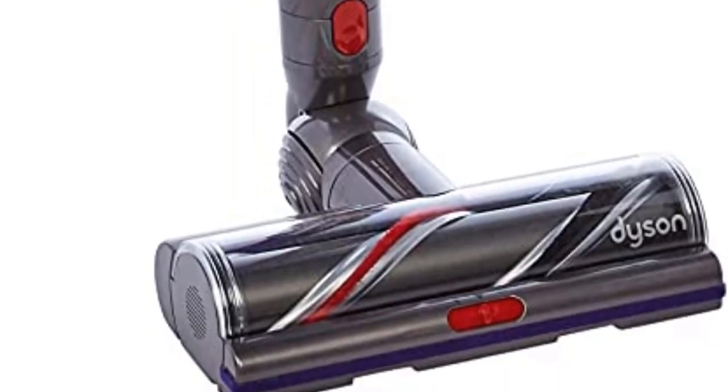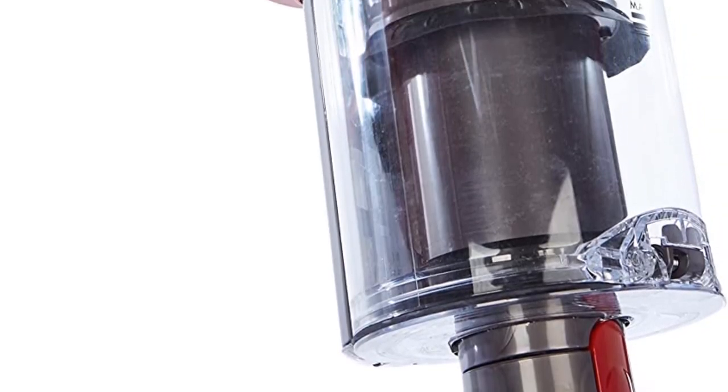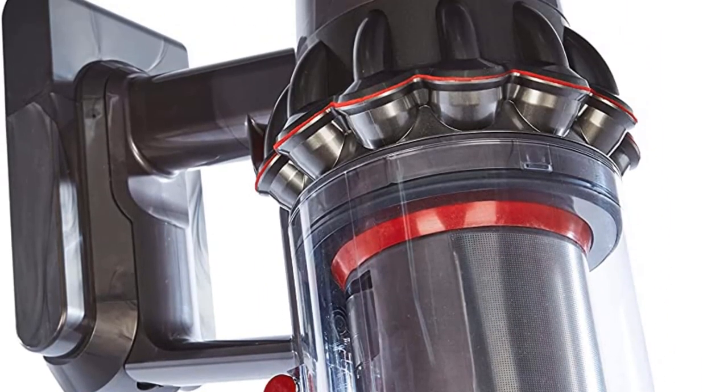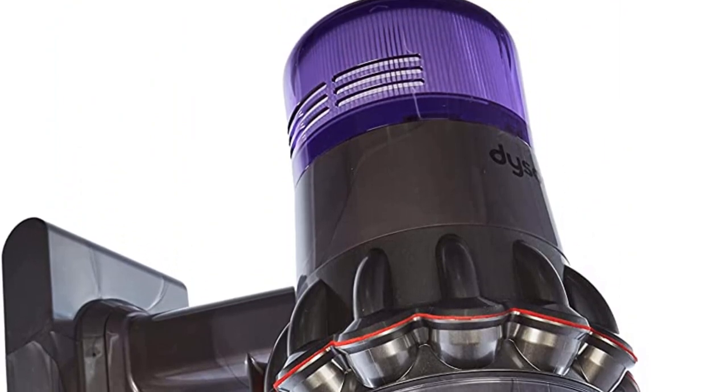The other issue is the price, since this is undeniably a very expensive piece of equipment. However, you have to expect to pay more for top-end items. Overall, a high-quality, powerful vacuum that works well on hardwood floors — a recommended option if you are willing to pay this much.